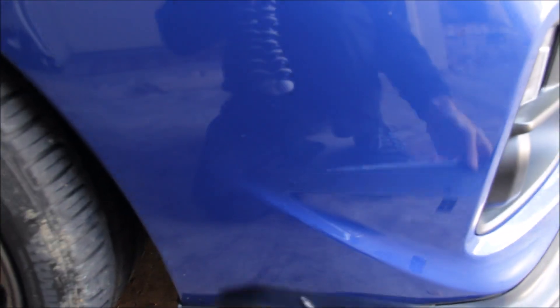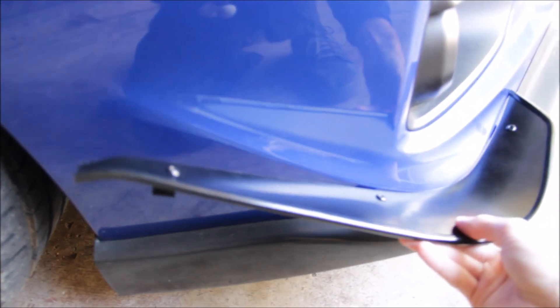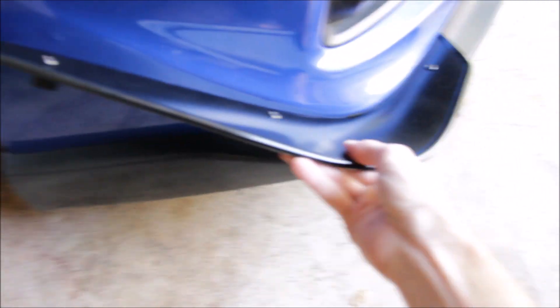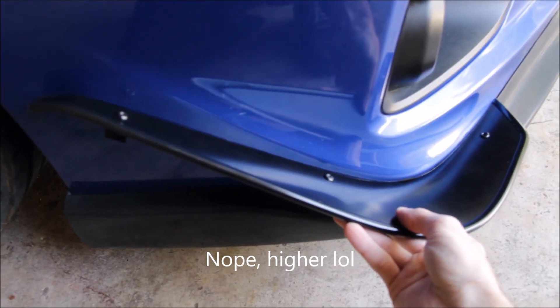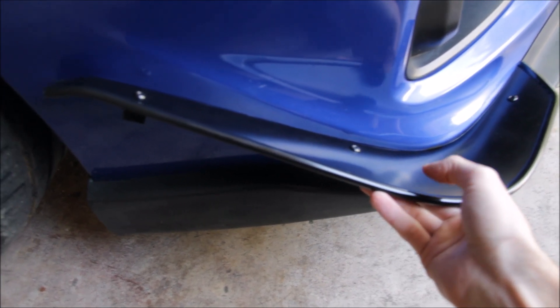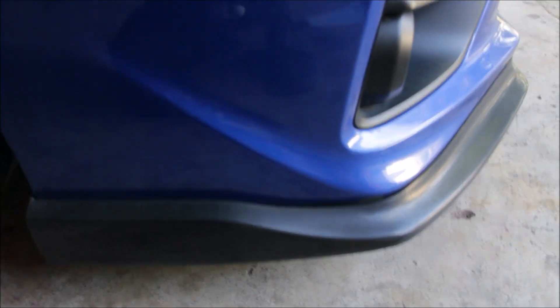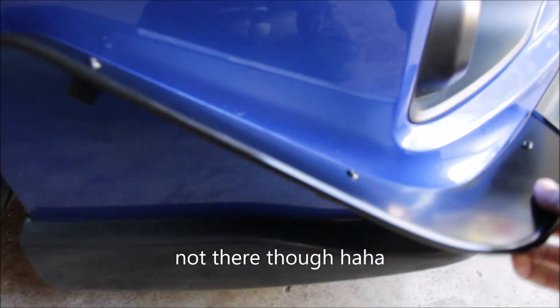This is pretty much going to be a straightforward install. This is the right one — it's going to look something along the lines of this, and I think that's going to look amazing. They do have some pictures on their website if you're confused on the placement. The first thing I'm going to do is put some painter's tape right here and then put the canard up to the front bumper and mark with a sharpie through these little holes where I'll need to drill.